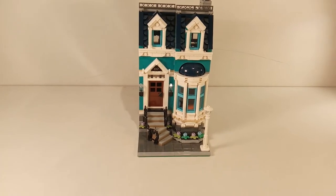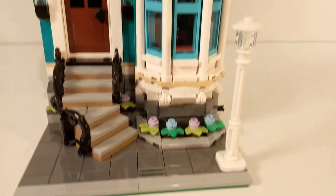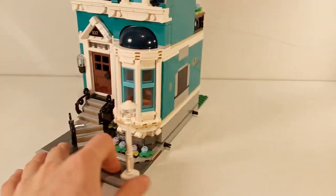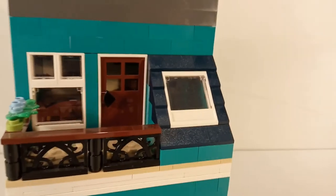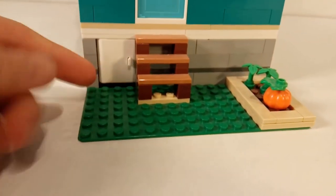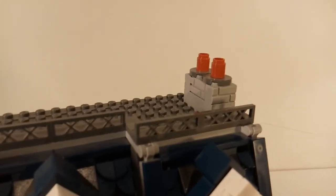Now we'll take a look at the blue building, which is the townhouse. At the front there is an angled staircase, which is pretty cool, along with some plants underneath the window and the lamppost that comes with every modular building. At the back I like this one more than the bookshop — it is a little more detailed, with an angled roof with a window in it and a little garden with a pumpkin. There is also a staircase and a door to the basement, and on the roof there is a chimney which looks pretty cool.